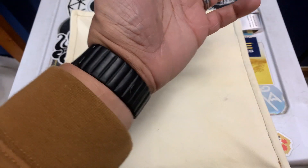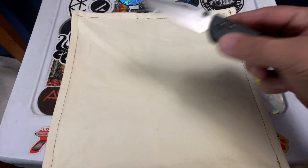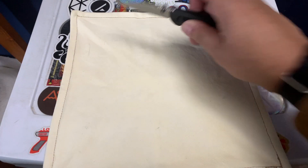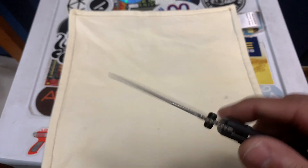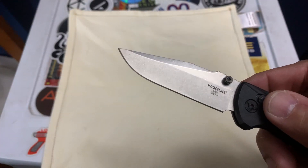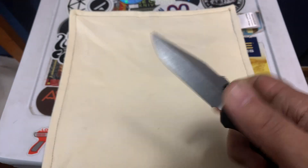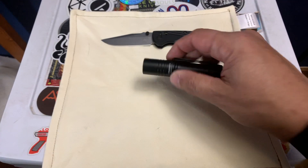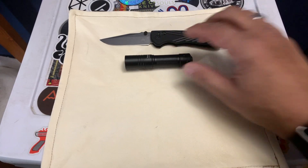For watches I've got the Fossil Nate and the Hakuna Matata smartwatch — just for steps, notifications, and all that good stuff. Main knife today is the Deca Magna Cut. Love the Deca, it's really sick. The stone washing on this thing is great. At first I didn't like the blade shape but over time I got used to it and I really like it a lot.